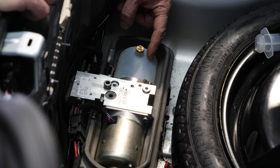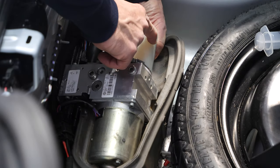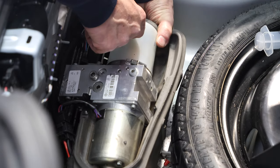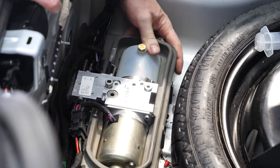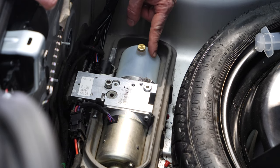Here is the pump's reservoir. It has a minimum/maximum marker sticker on the side that shows you where the fluid level should be when the pump is horizontal. We need to add a little bit of fluid to this pump.